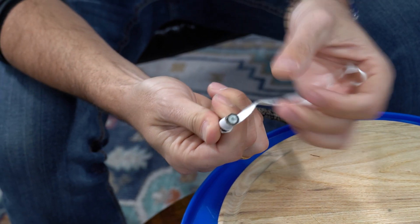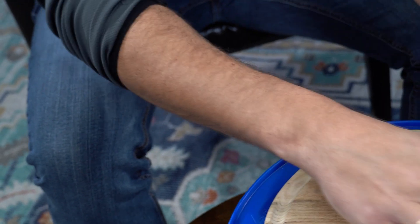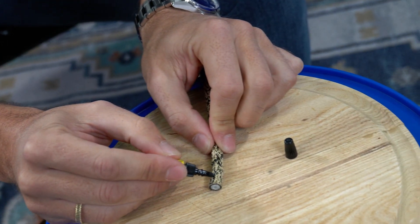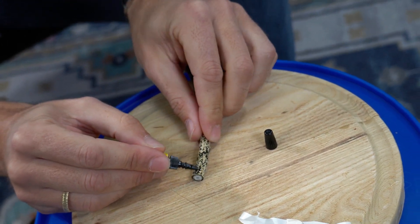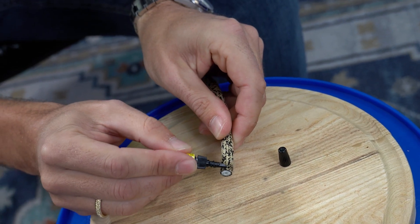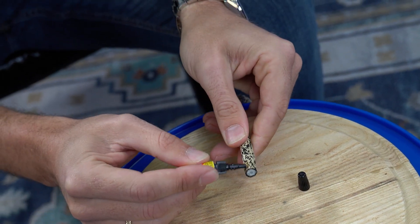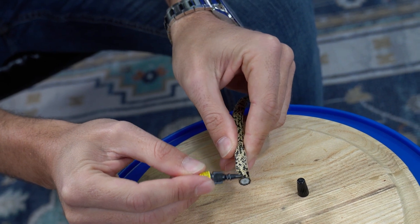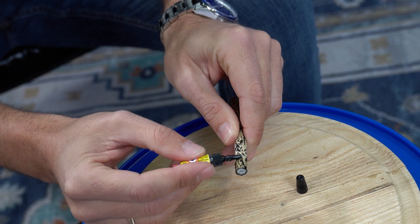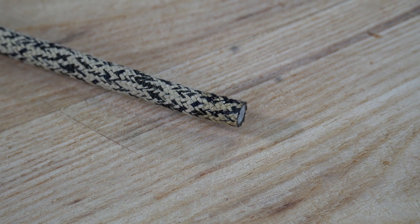As you can see, it's holding together fairly well, and we're gonna make this just a little bit better. We're gonna go ahead and add just a little bit more super glue to the sheath — just a light coating going around the sheath, just like so — and then you're gonna need to wait for this to dry as well.